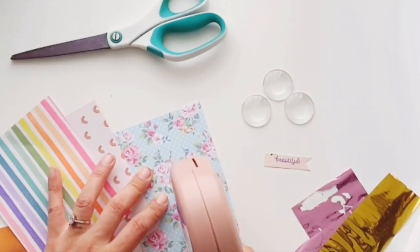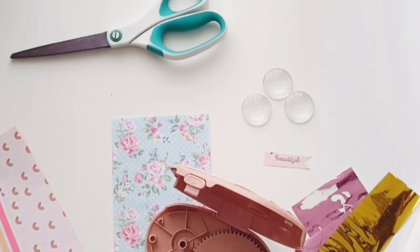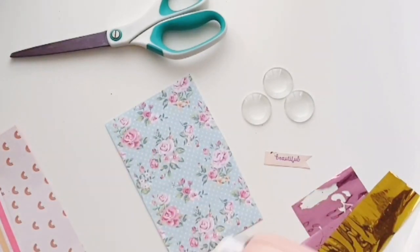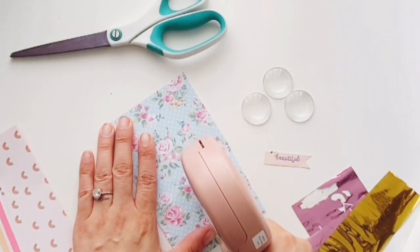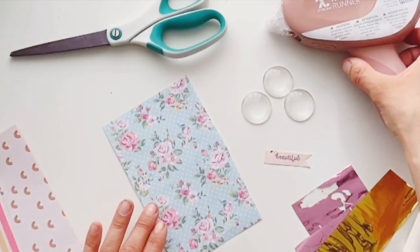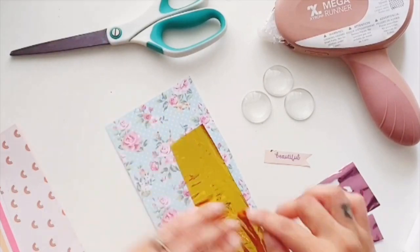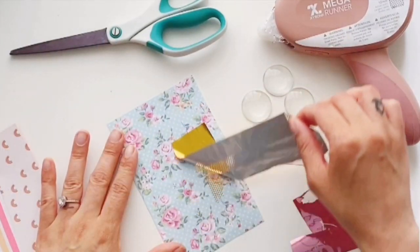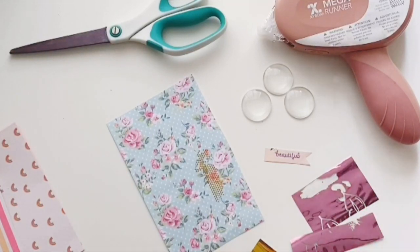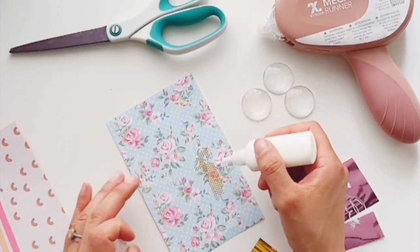To get the dotted texture, I use the Xyron mega runner. I had it open — easy fix, just open it up and rewind it like a cassette tape. Run it through the paper wherever you want the foil to show up, then just place the foil, rub, and peel off. That simple.